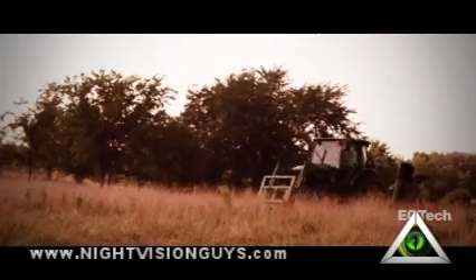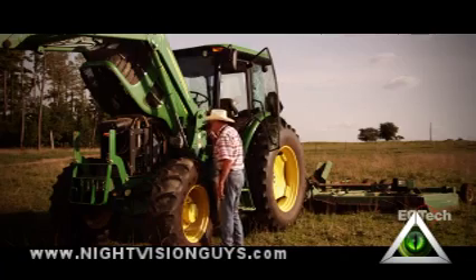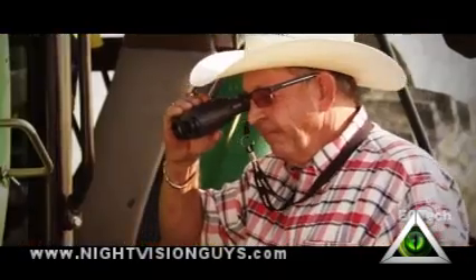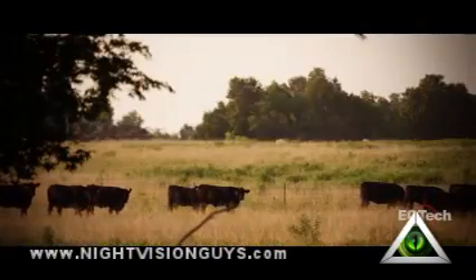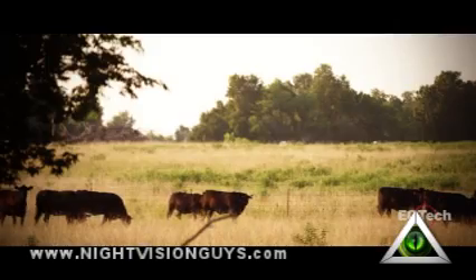Farmers invest a lot of money in their equipment and lose a lot when it fails. The X320 can help identify electrical and mechanical areas on the verge of failure or overheating. The color modes assist by identifying areas of extreme heat and provide proper time for preventative maintenance. The X320 can also help find lost livestock or, by using the temperature mode, identify livestock that may be ill or injured.